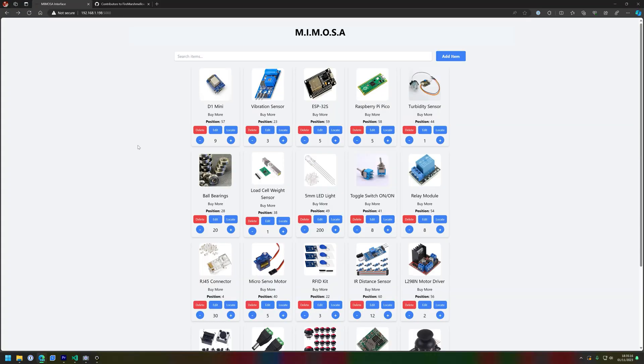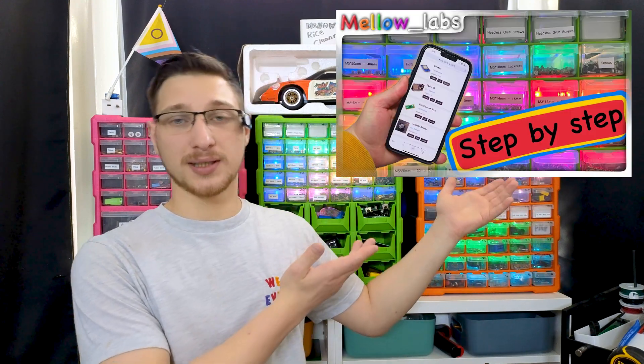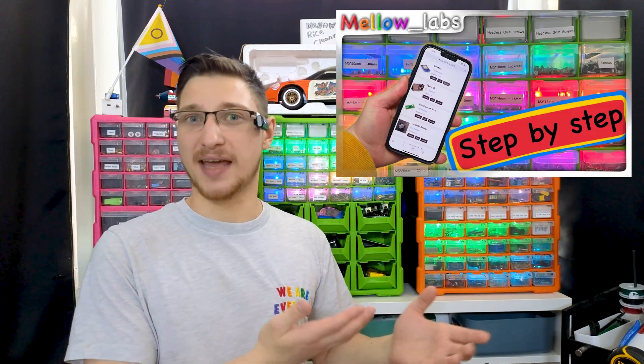With WLED set up, we can move on to the pièce de résistance: Mimosa. As I've mentioned before, Mimosa is my small parts management and retrieval system. It's fully open sourced and developed by me and a whole bunch of other contributors — thank you very much to everyone who has contributed. If you'd like a more in-depth look at Mimosa and what it can do, check out this video where I go over step by step how to install it and everything it can do.